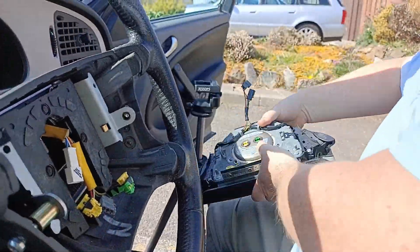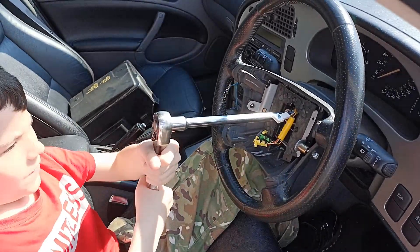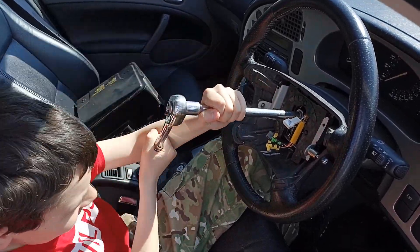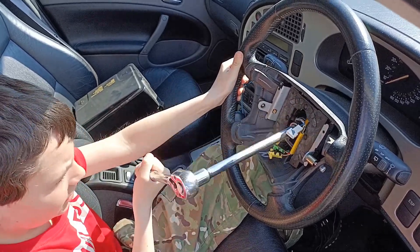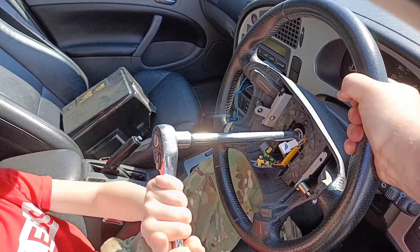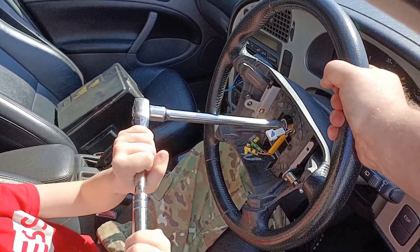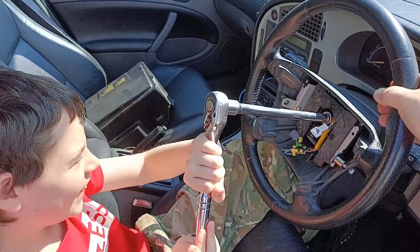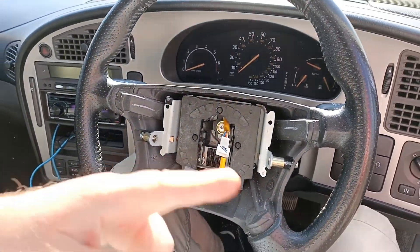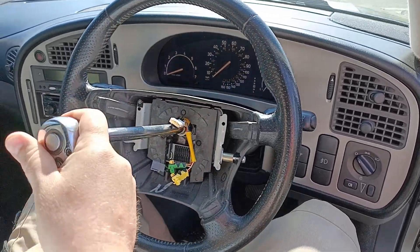You always feel a bit like a bomb disposal expert when you're removing that. The next job is to remove the central nut in the steering column — it's on there quite tight. I find it can be done with a single person; you just hold the steering wheel with your two knees to stop it rotating. Obviously the Saab 9.5 doesn't have a steering lock, so the steering wheel will turn freely even when the car is fully off.